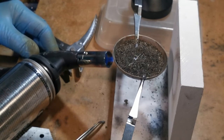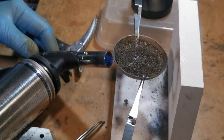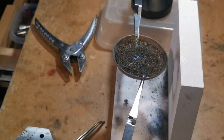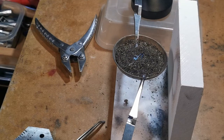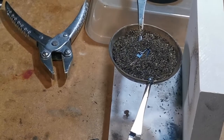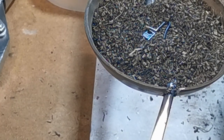It's now changed to a straw colour. It's very dark now. I don't want to get any hotter than that. I'll let it cool slowly — I'll leave that now to cool off. I think you can probably see that there's a blue there.